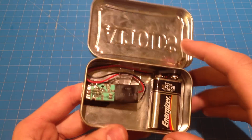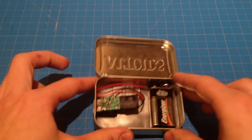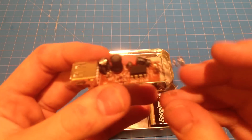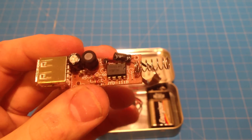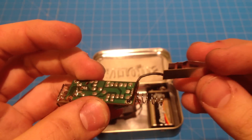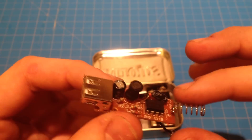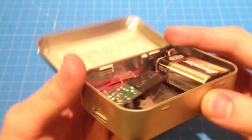You don't even really need the tin if you want — you can just attach a 9V battery to this and it works. This spring is the positive and this part here is the negative. What I did is just solder those in place and created a little hole.